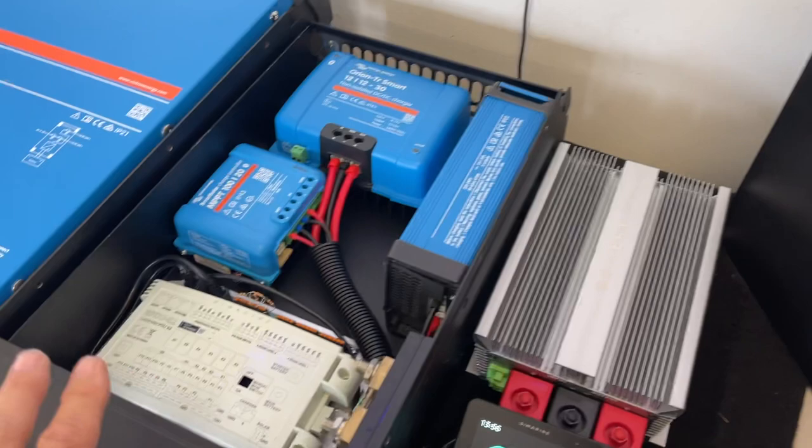Everything will integrate in — you'll see the inverter, you'll see everything running on the Blackbridge. It's a completely integrated system. How good is that!